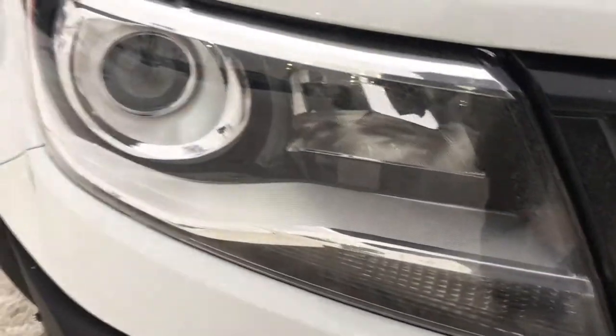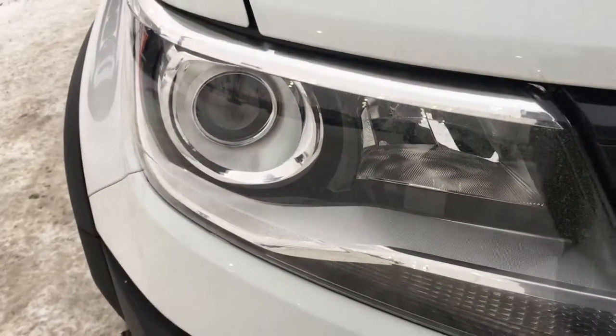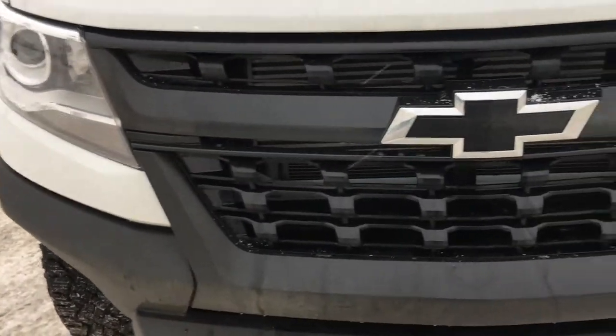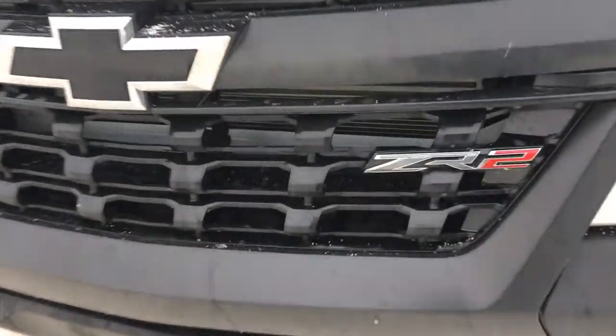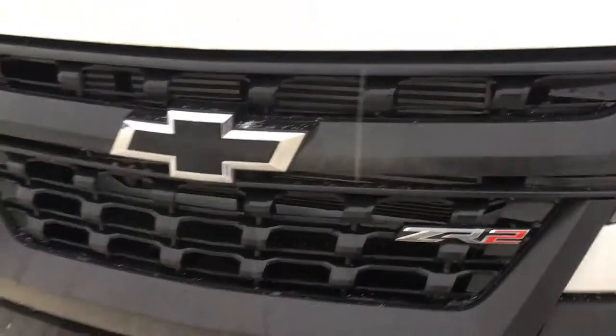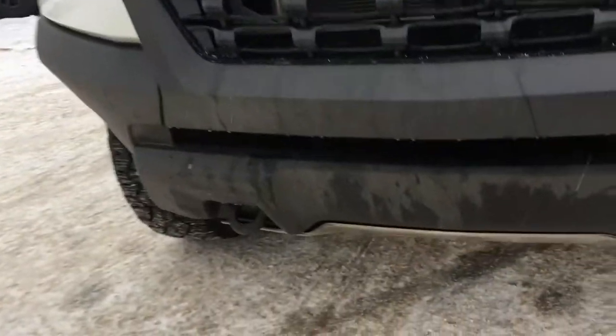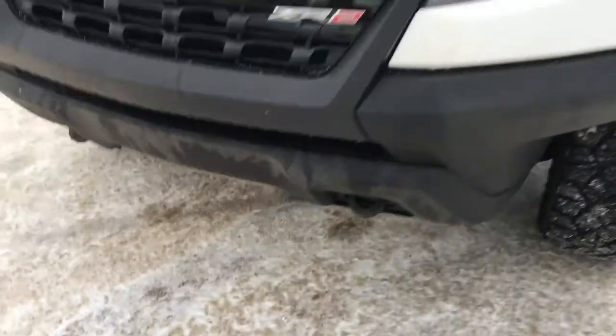We're going to dive right into the headlamps — as you can see, projector for the hyper focus as well as an LED strip. Going along the grill, I like to call this the honeycomb machine grill. It is a new age grill on the ZR2 trim with the black bow tie, and snug as a bug in a rug are the two recovery hooks on the bottom bumper.